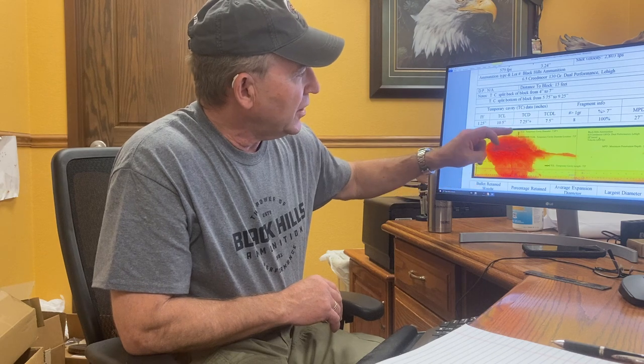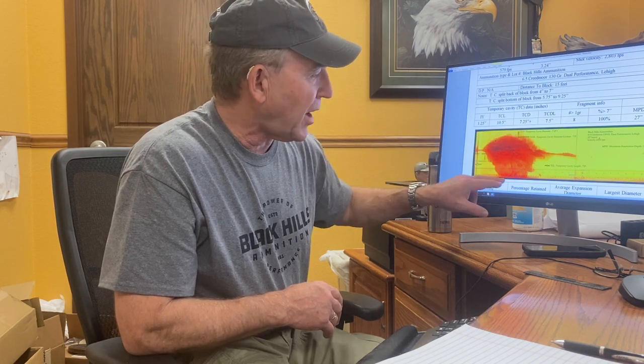In this case the bullet opens up. This isn't to scale — this block is an 8-inch diameter. We measured it at 7.25 plus; that's how we measure these. It was within a quarter inch of the top, and it ripped the bottom along this whole edge here, so we recorded it at 7.25 plus. Basically you've got over an 8-inch temporary cavity diameter.